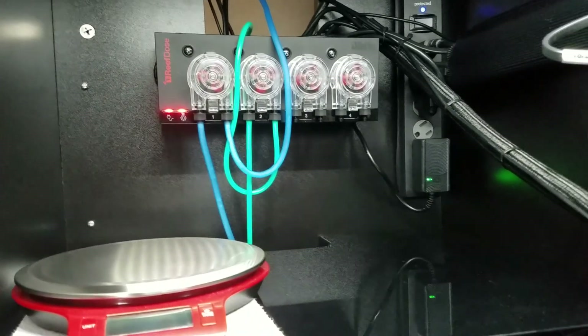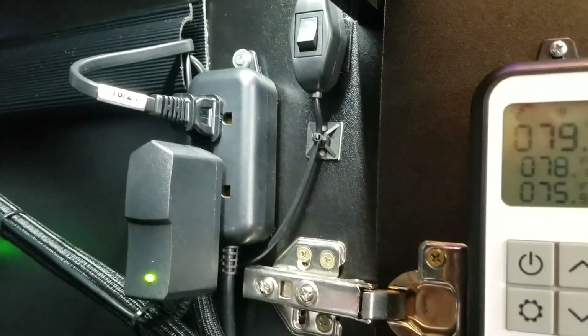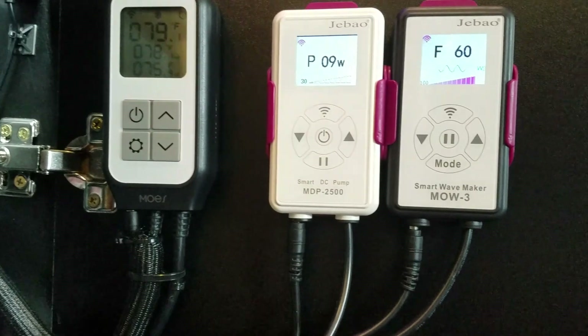I only have one power strip on the back wall now — that's all I need — and my Red Sea dosing pump is still in the same location. As you can see, all my wires are tucked behind something; it just makes it look a lot more professional and neater looking.